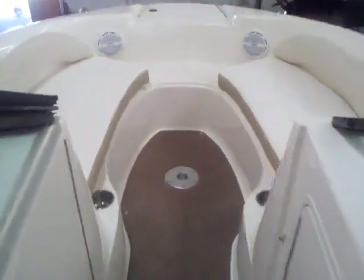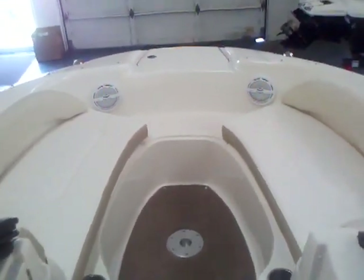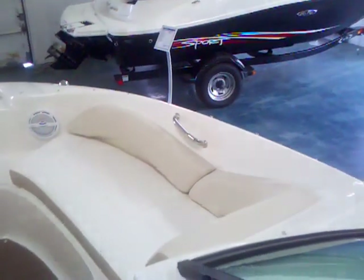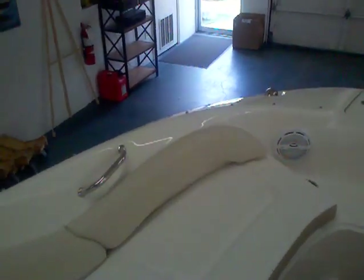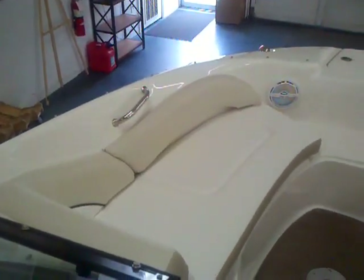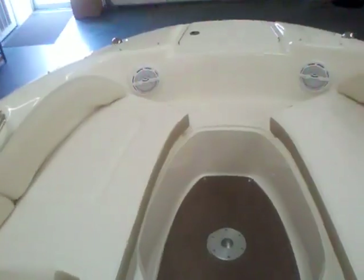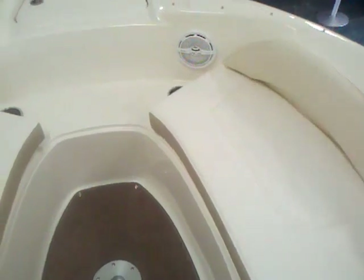We'll walk up to the bow first. You can see the table mount right here, plus you have a couple of drink holders, stainless steel cup holders. A nice deep seating area that is nice and wide with the flared out bow — still a sharp look, not that fork design, but it gives you a little extra space.